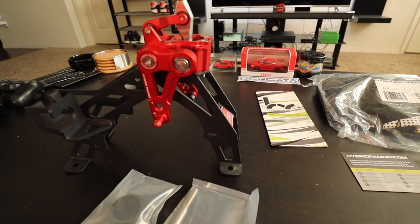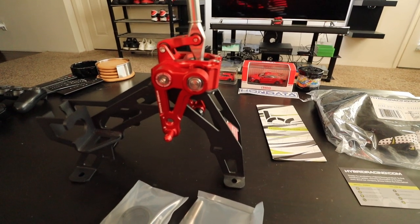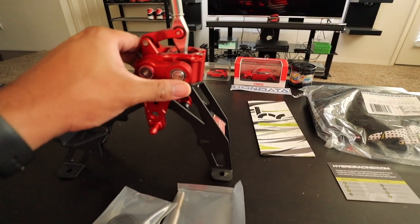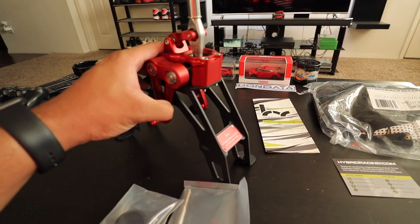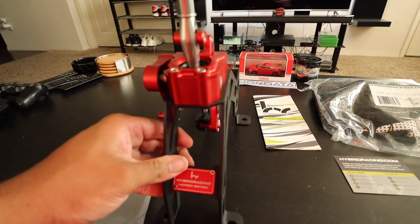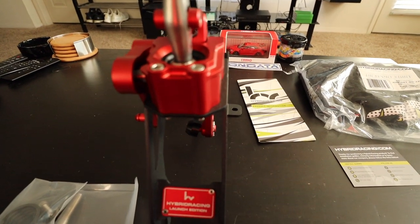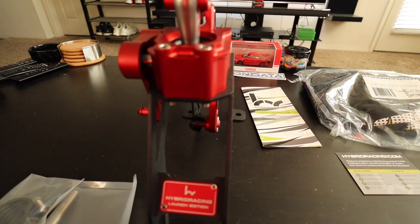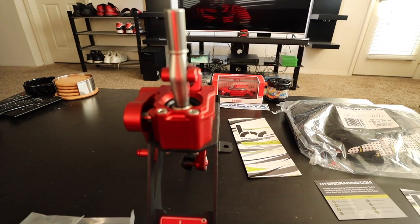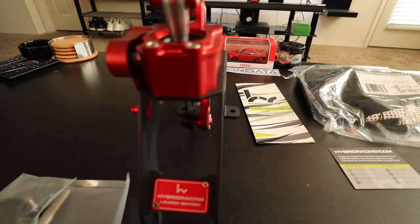I'm going to look to get this installed in the next week. I know with the holidays coming up it's probably going to be a little busy, but if I find some time I'll definitely try to get this installed as soon as possible and bring that video to you guys. Super excited about this. If you're asking why I'm switching to this — I'm a big fan of the way the stock Civic Type R shifts, the shifting assembly is just fine in my opinion. I just want to see if this can make it a little bit better, and if so, I'll give it a try.